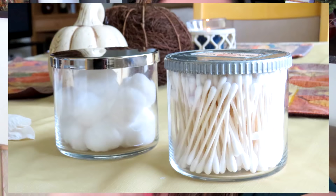Hey guys and welcome back to Sparkle Me Pink. My name is Michelle and today I'm going to be showing you how to turn a candle such as this one from Bath & Body Works into a Q-tip holder or a cotton round holder.